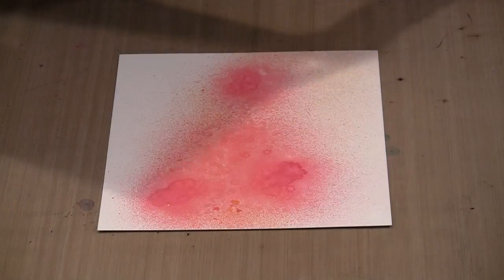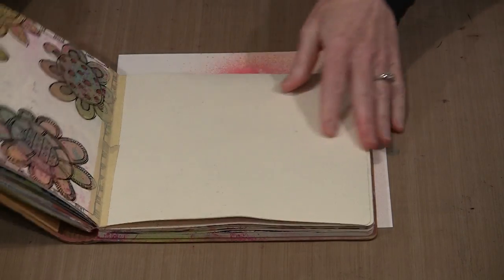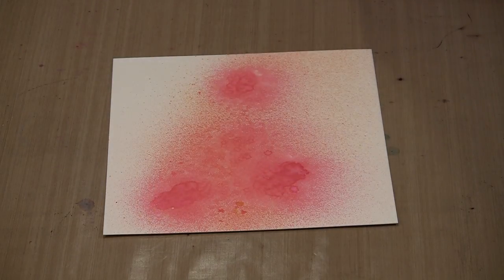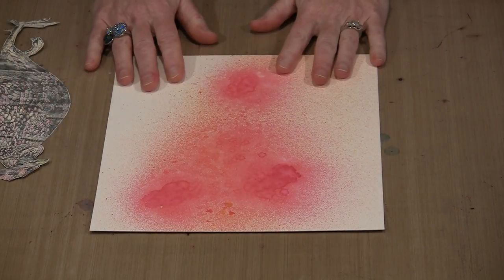Why am I going with hot press? Because I use cold press watercolor paper almost routinely, but I got spoiled by the paper in the Dilutions journals — it's a mixed media paper that's very smooth. I wanted to stick with smooth. Sometimes there are techniques I'm not super thrilled about the way they work on cold press, so hot press allows me to pretty much do anything I want.